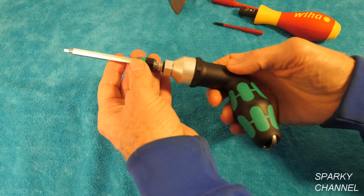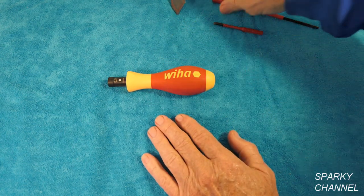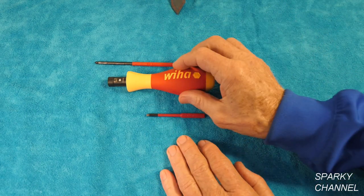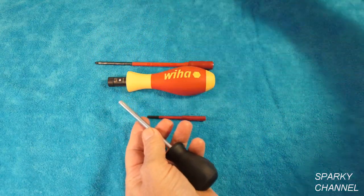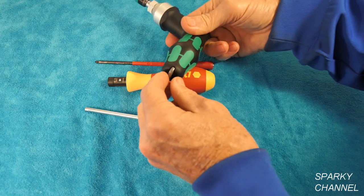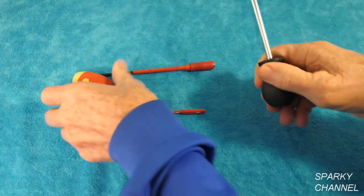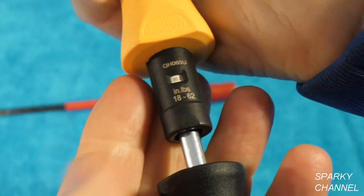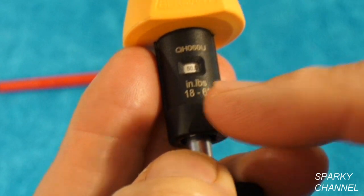So 25 to 55 inch pounds. Now let's bring on the WIHA — in German you'd say 'Vee-ha,' in English probably 'WEE-ha' because it's easier, but we universally say WIHA here in the United States. This one has a torquing tool that comes with it and a case. The torquing tool goes right in like that — that's 50 inch pounds. This is 18 to 62 inch pounds, so it has a bigger range than the Wera.